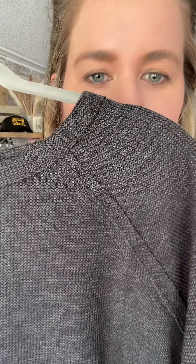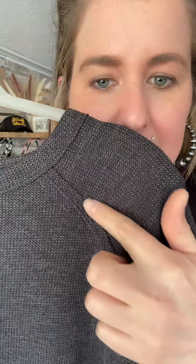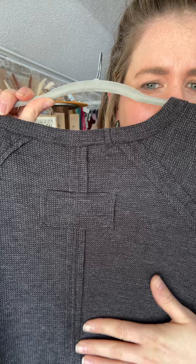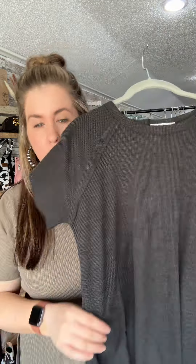Super cute, super comfy, and butter soft. There's your material — super nice and thick, but light. Then you have your exposed seams on the front and then the back. Look how cute, look at the little details. And they have side slits, so they're going to make your figure look nice even if you're wearing those leggings, because they're nice and long in the back.